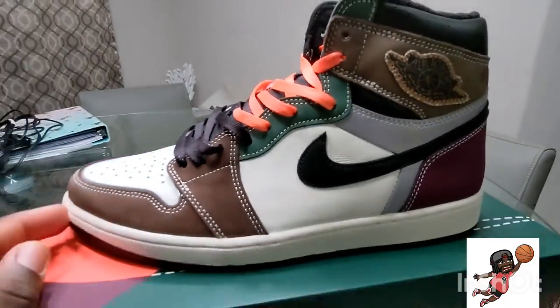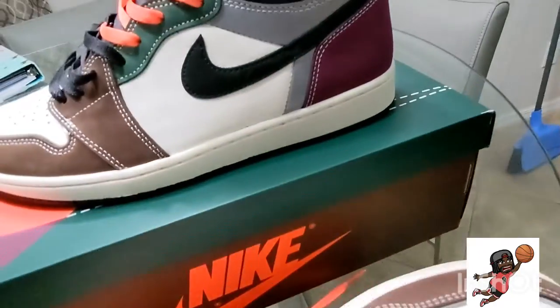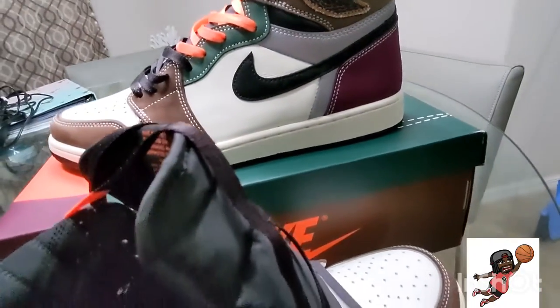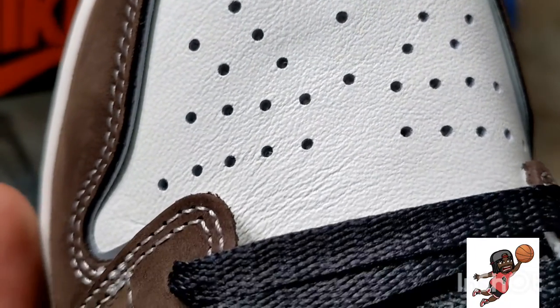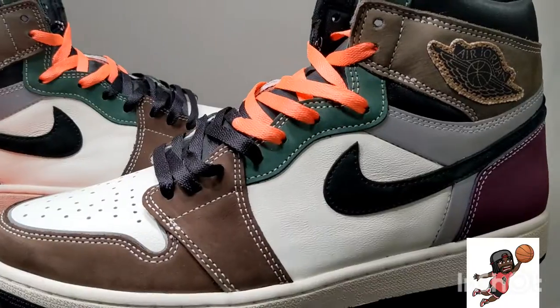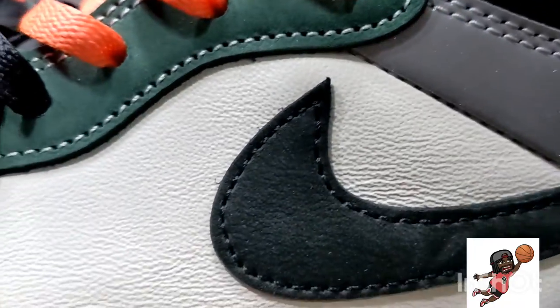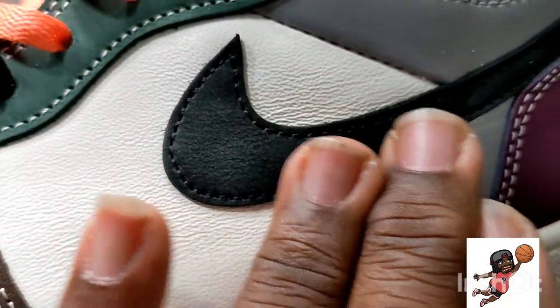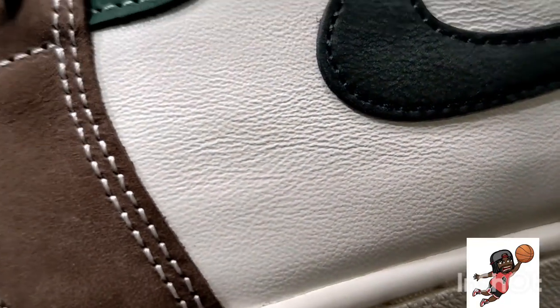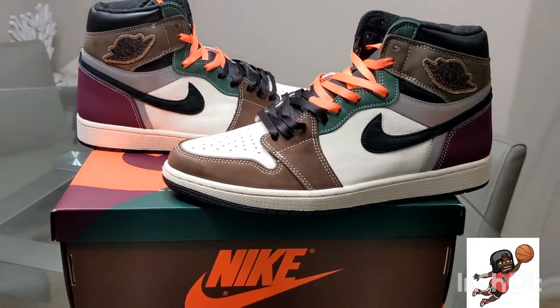I buy my shoes and wear the hell out of them, then clean them up and sell them — but for retro ones, this is a good one. Look at the tongue, the toe box area — that leather with the timber wood finish. The suede is real nice, the Jordan logo is actually stitched on. It's a suede upper with a mixture of leather and suede. I'm gonna spray and douse it with waterproofer to make it look amazing. Definitely a good one — good job Jordan.